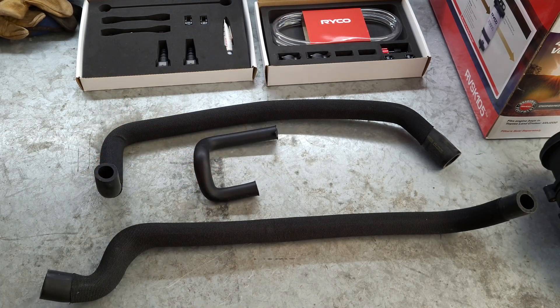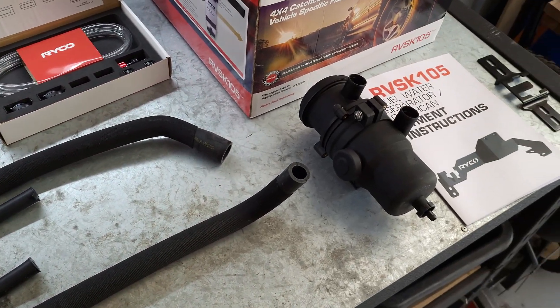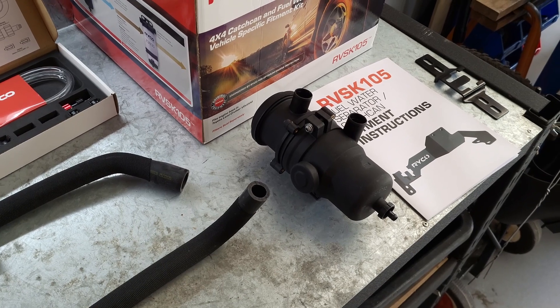This little hose is for when you fit the fuel filter - it's just to go between the factory fuel filter and the secondary one. And then just moving over here, that is actually the catch can itself.